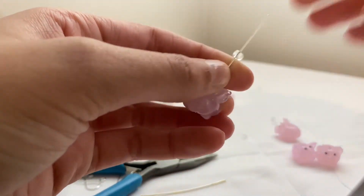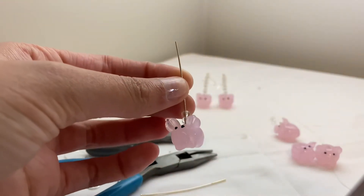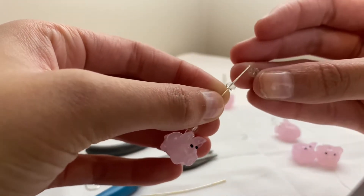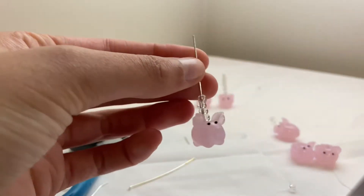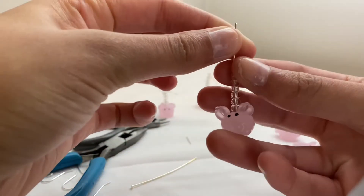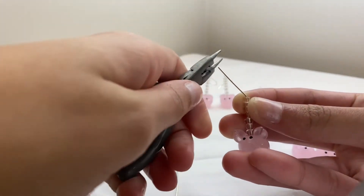I first am using these wire stoppers, so I put the pig charm in first, and then I put on these little clear beads. I'll put seven of them on.